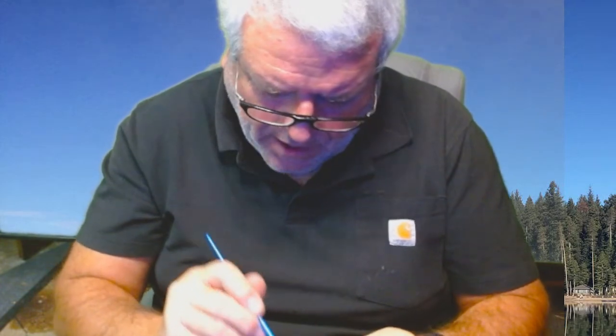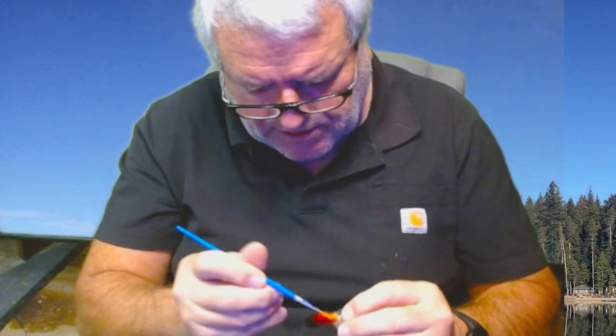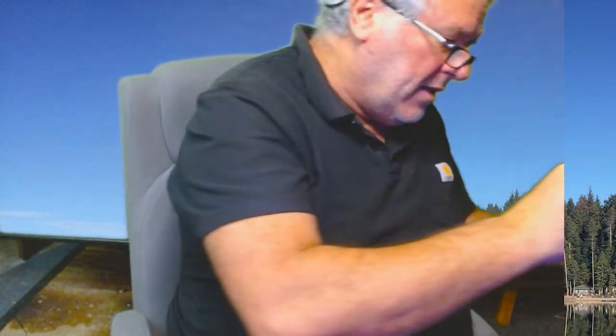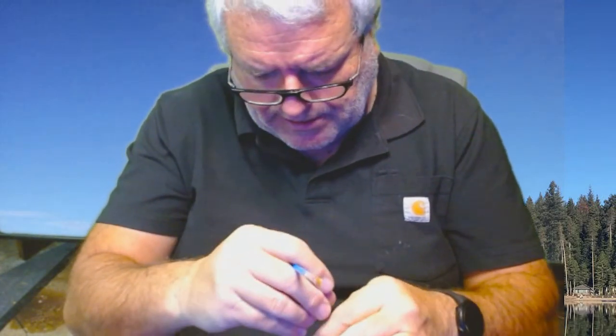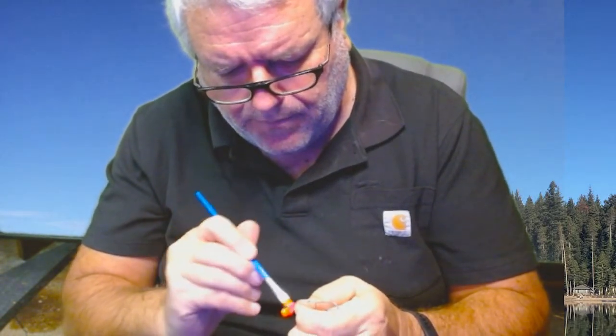You just put thin coats on it because the epoxy is going to expand and fill gaps — it's really cool when it's all done drying. These are ice fishing jigs — little guys — although you can use them anytime. I'm going to put some spinners on the back of these because it really adds to the flash as you're jigging it under the ice, and this magenta color works really well under the ice.